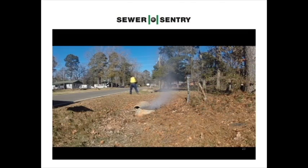Manhole ring and cover design has not changed in 100 years. We've been walking past this problem all this time. This manhole with smoke coming out is venting, but it's also creating inflow during rainstorms. If a manhole is not smoking, it's probably letting sewer gas build up to high parts per million.